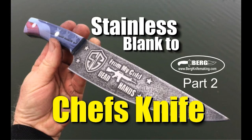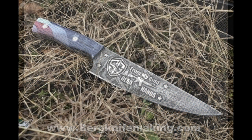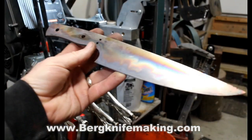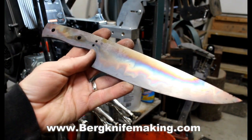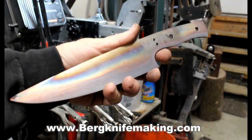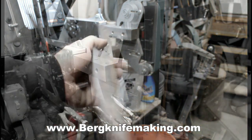Welcome to BurbKnifeMaking.com. Today we're going to take a look at part two of how to make a chef's knife from one of our standard stainless steel chef blanks. The knife we're finishing off today is for a friend of mine, Bob Rameau, from Shooter's Gauntlet in Pennsylvania. We ended the first part of this two-part series after heat treating, sub-zero quench, and tempering, so we'll pick up the build from there.